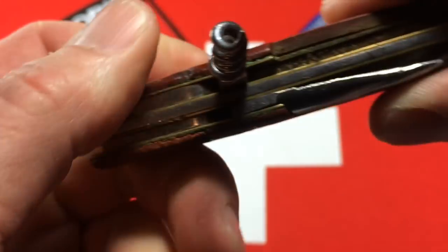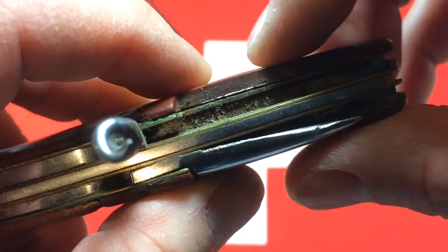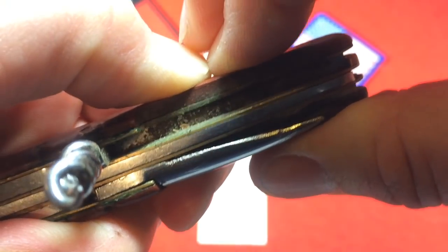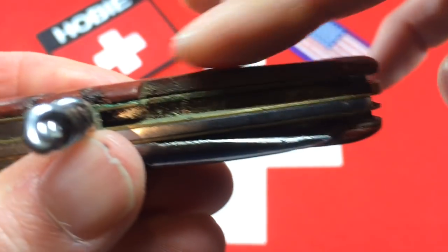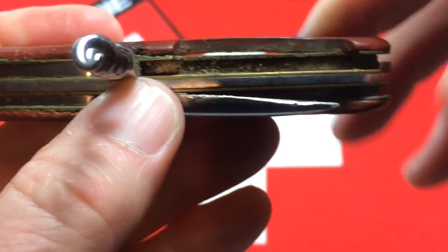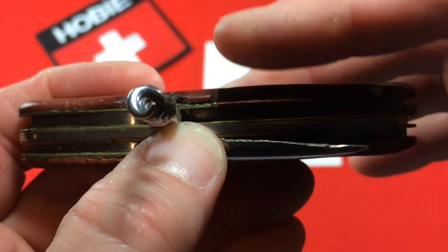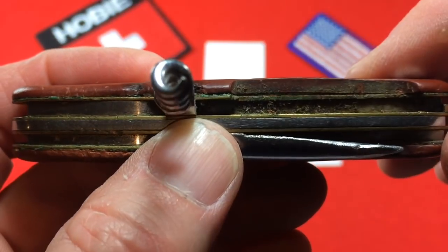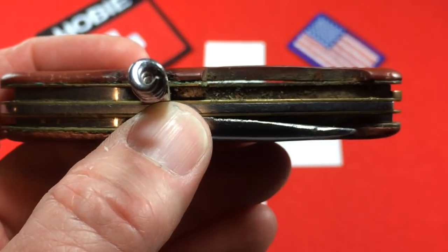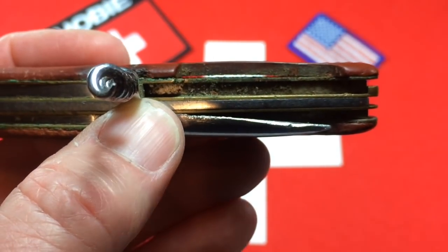One thing you can do with that warp problem — if you can bend the scale back, it gets pretty stiff. But this one actually can be pressed back down. It is possible to sneak some epoxy under there and clamp it. The risk you run is that the scale wants to go back to where it was and it might just take the liner along with it, therefore creating a gap between the liner and the back spring. So you've just traded one cosmetic problem for another one and a structural problem. After conferring with the owner, we're going to pass on that.